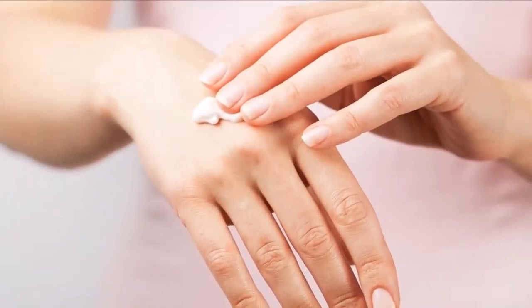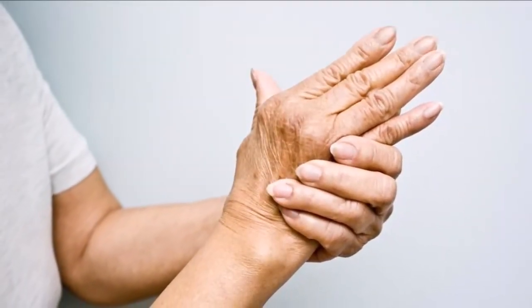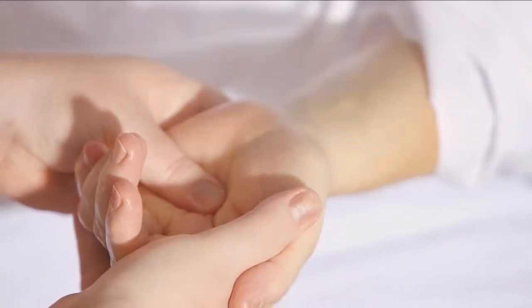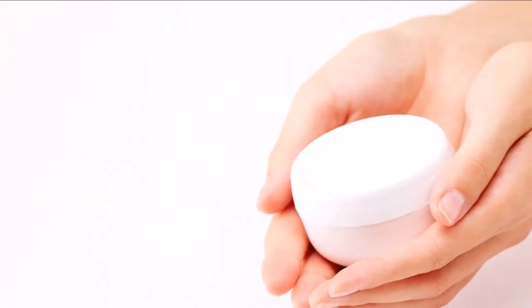4. Use an umbrella or apply sunscreen on your hands whenever you step out during the day. Beauty editor Dawn Davis says that sun damage is one of the leading culprits of aging hands, so keep those solar rays from zapping the life out of your digits and shield them from the sun.